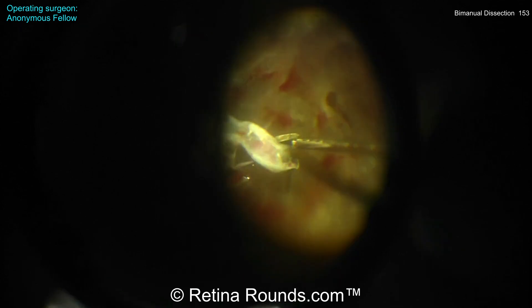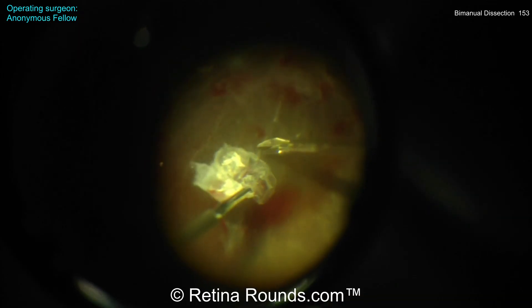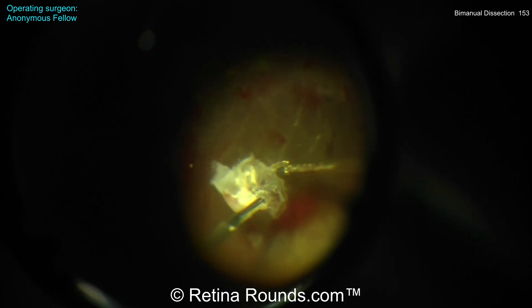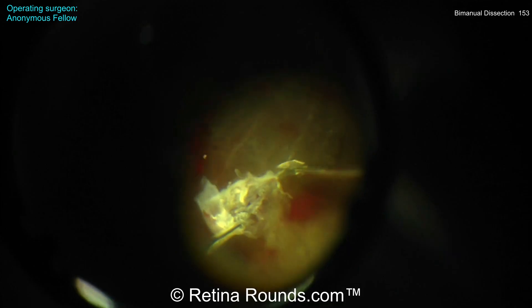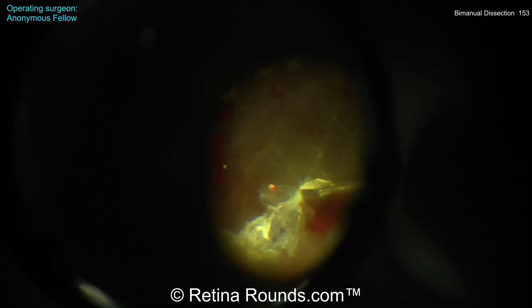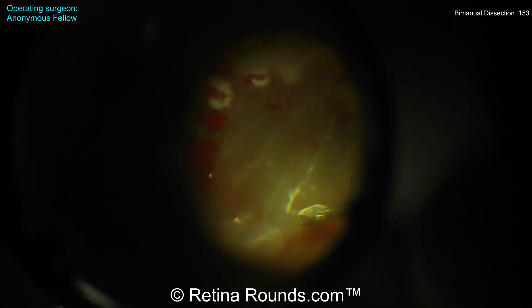Going nasal-to-temporal, using the forceps to reveal that plane, and then the scissors are being used to very carefully cut these fibrovascular stalks from the retinal surface. You can see how efficient this is at removing these membranes without creating undue traction on the retina and without creating any iatrogenic retinal breaks in this case.